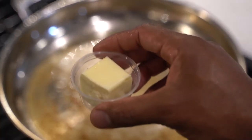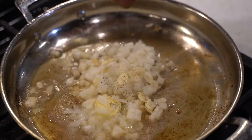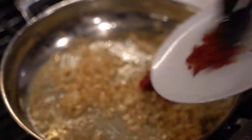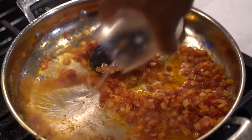Add butter, yellow onion, garlic, salt, pepper, crushed red pepper, tomato paste, and minced sun-dried tomatoes. Add vodka and reduce until one-third in volume.